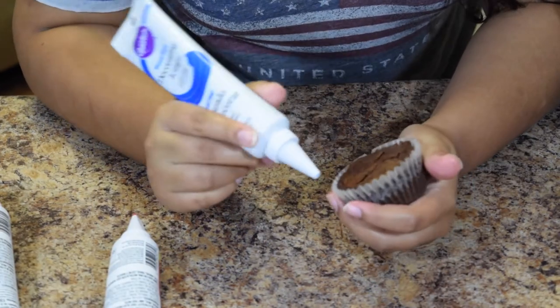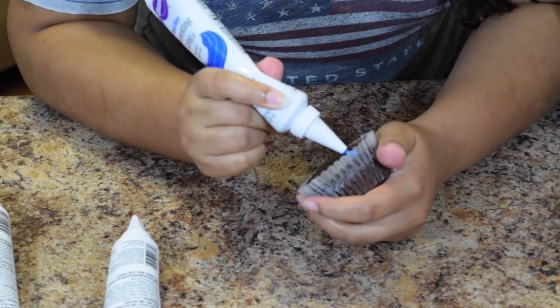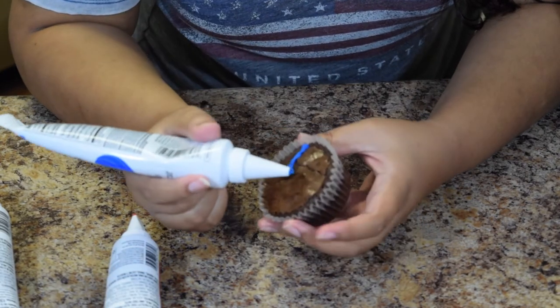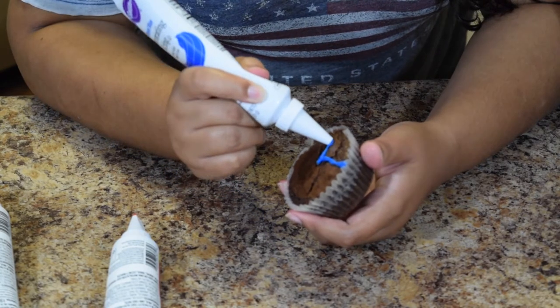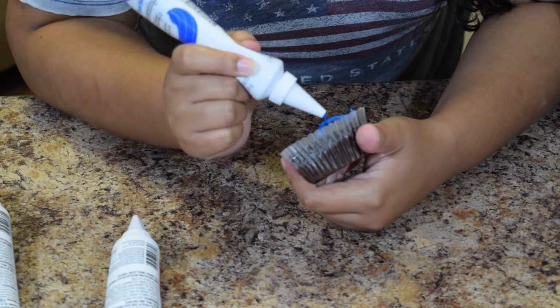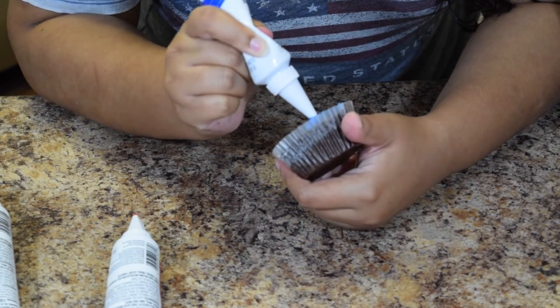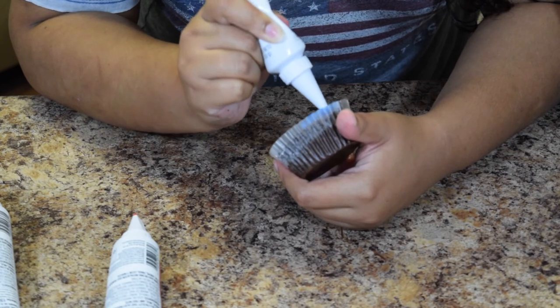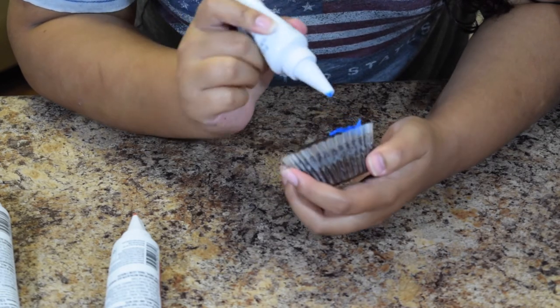For the next one, we're going to make a mini flag. Start with the blue on one half, filling that section in. Of course this flag isn't going to be perfect on a brownie, but it should be similar to our flag.